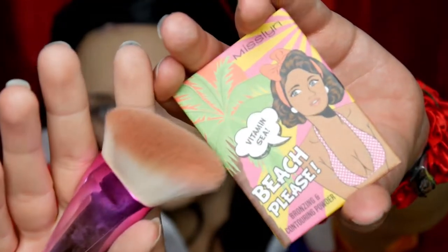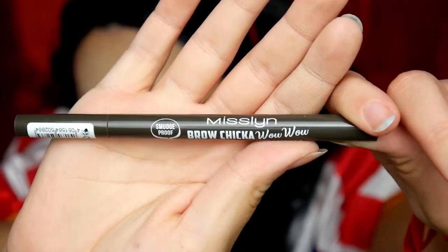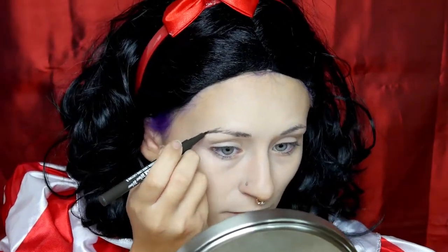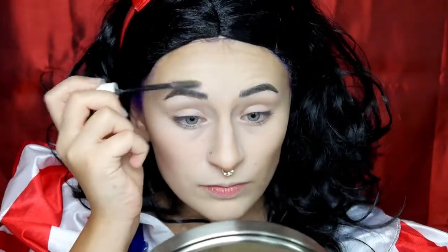Jetzt konturiere ich etwas, und zwar mit dem Beach Please Bronzing und Contouring Powder von Mislin in der Farbe Vitamin C. Jetzt geht's an die Augenbrauen. Die dunkelste Augenbrauenfarbe, die ich da hatte, war der Brow Chica Wow Wow Liquid Eyebrow Liner von Mislin in der Farbe Ebony. Die braunen Härchen fixieren wir jetzt noch ein bisschen mit dem NYX Control Freak Eyebrow Gel.